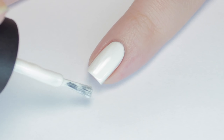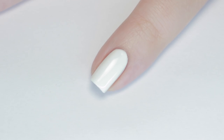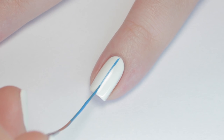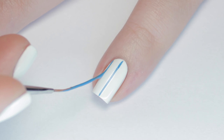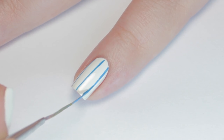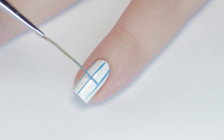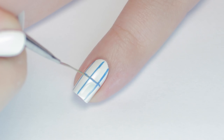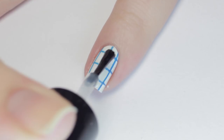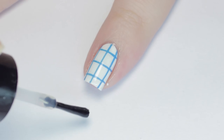First up, we have a grid paper nail design. For this look, I started with two coats of a white nail polish. Next, grab a blue polish and a long striping brush. You can also use a striping polish if you have that. Slowly paint three stripes down your nail, keeping your hands still and pulling your wrist back. Then add three stripes going across, rolling your finger away from the brush to get an even line. Let your design dry, then finish with a top coat.